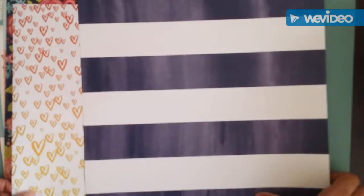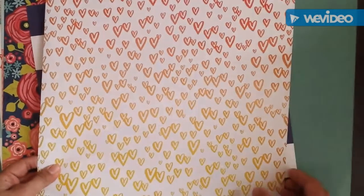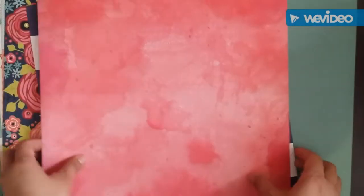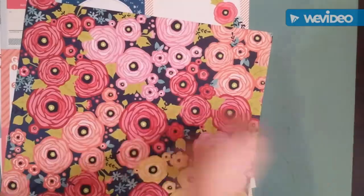I got a few pieces of the Amy Tangerine Better Together — this floral, which is really nice, and these hearts. So adorable! I only got those two pieces. I'm gonna use them with her previous collection — I can't remember the name.